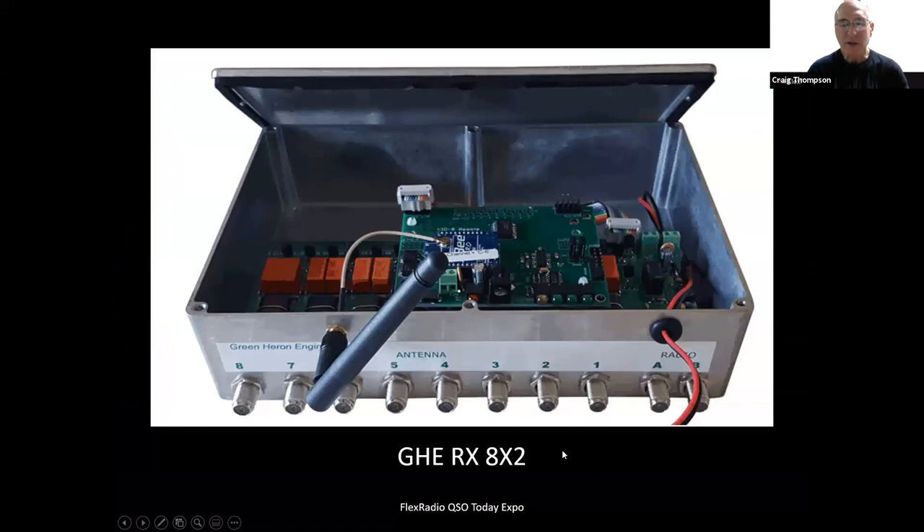This is how I select the receiving antennas. You'll see the A and B ports, which allows me to have two radios connected to the same two antennas or different antennas. For instance, if I'm operating a Flex 6600, I can have A-slice and B-slice on two different receiving antennas.